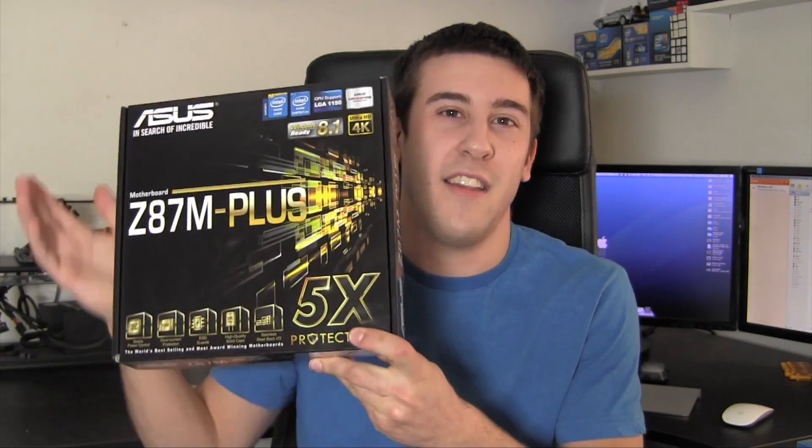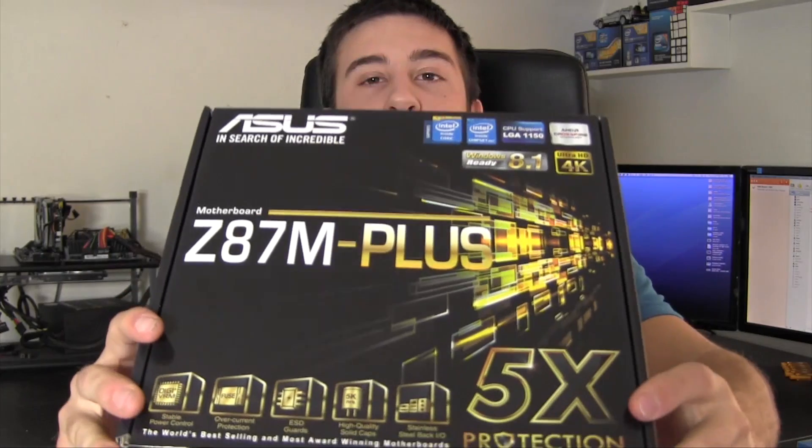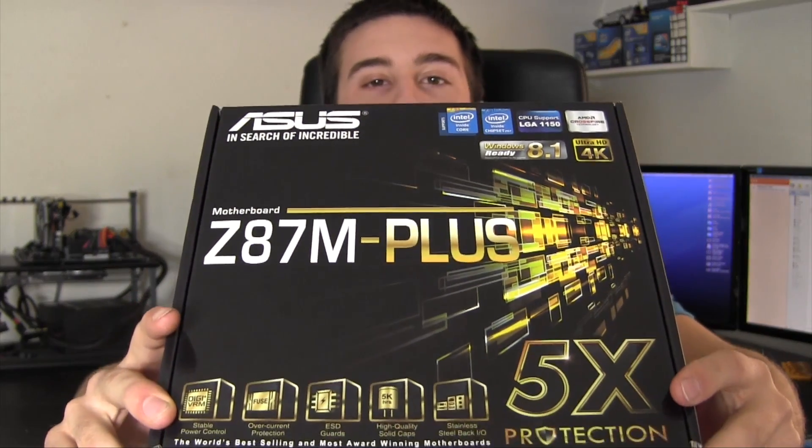Rather than trying to drag out a crazy RMA process, I decided to send that back, and for around the same price I landed this — the ASUS Z87M Plus motherboard. This is a very entry-level motherboard that costs about $130 from ASUS. Now if you're interested in building a Hackintosh, this motherboard should work out of the box with OS X, but as I said, that's really not going to be the focus — I'm going to be installing ESXi on here.